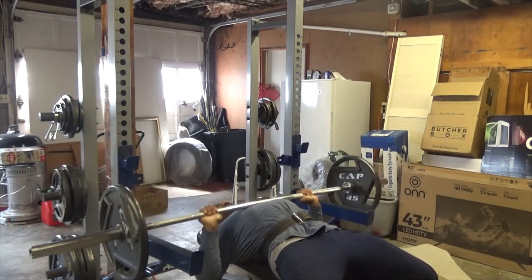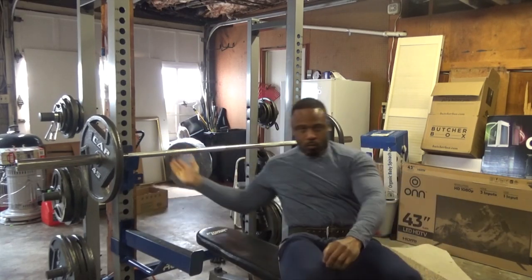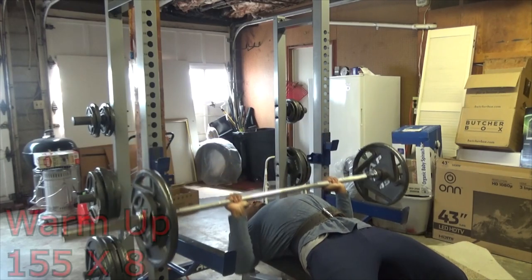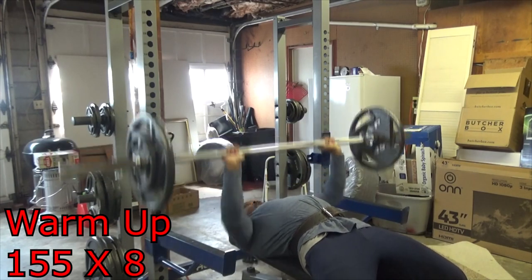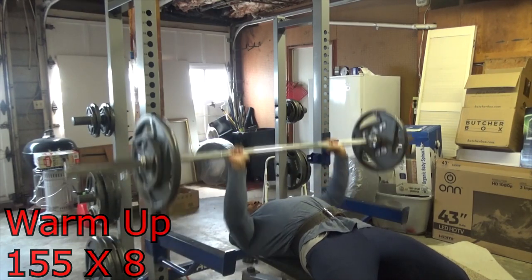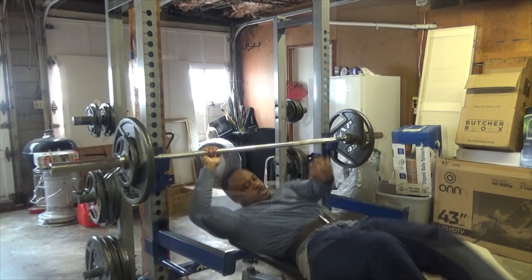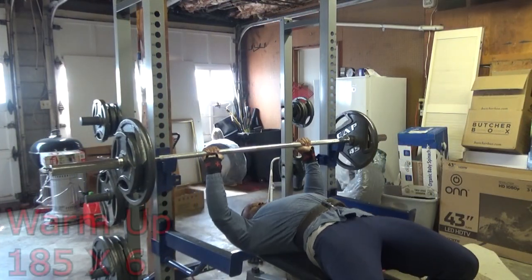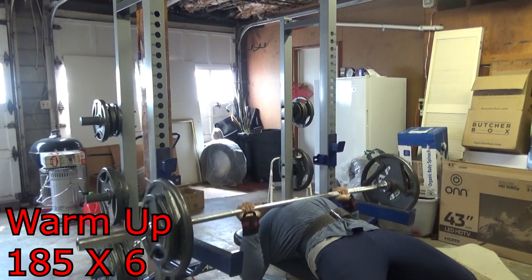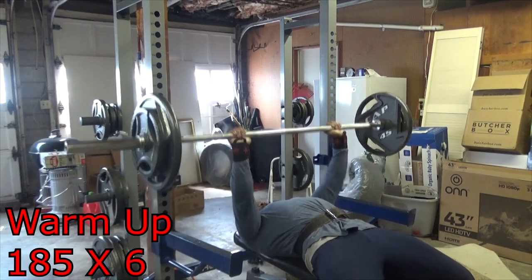First, you want to go up the pyramid, warming up to a heavy single, which will be anywhere from 115 to 130 percent of your working set weight. For example, if your working set weight is 225 pounds, 130 percent of that will be 290 to 295 pounds. That's the weight you want to warm up to — you're not testing your strength when doing this.